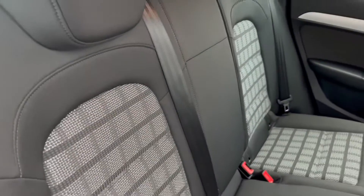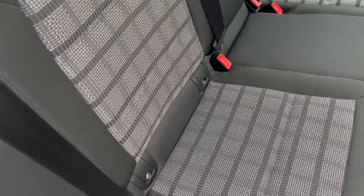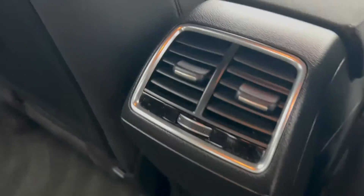Take a peek into the rear here. As you can see, it's got that same upholstery, rear auxiliary charge points, and you've also got a couple of vents back here as well as a 12 volt port.